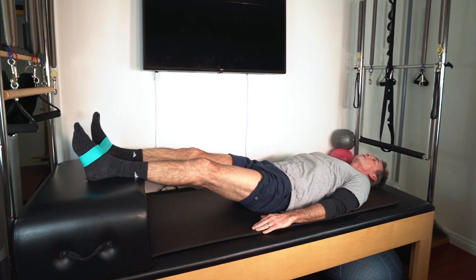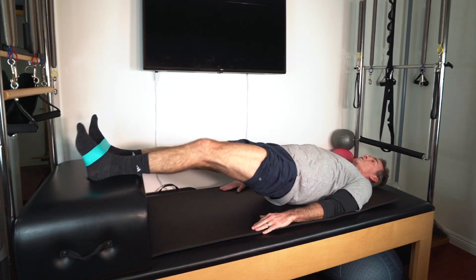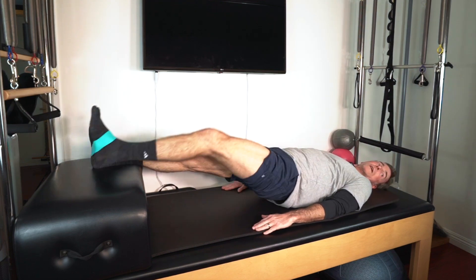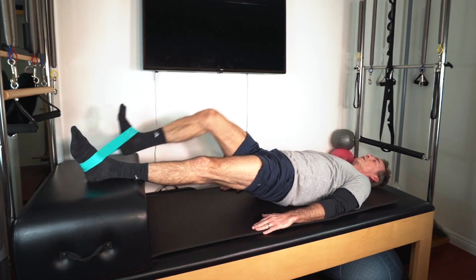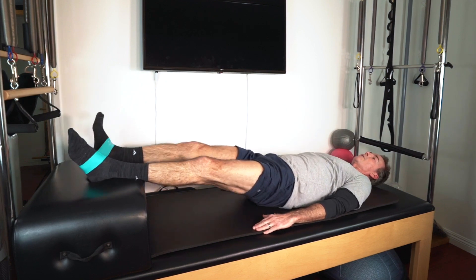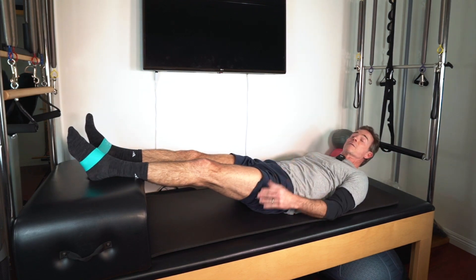If you need to go down and take a break, that's fine. Nice bridge again. Pull, and then pull. You can alternate, or you can knock out five or six on one side and then get back to it.